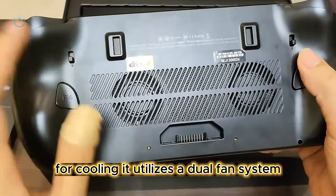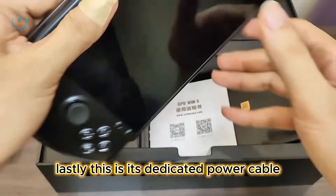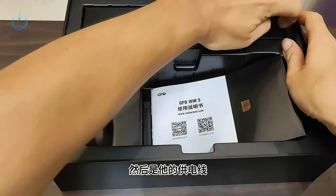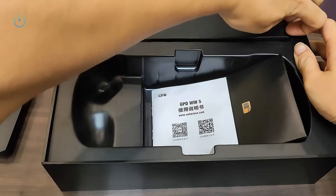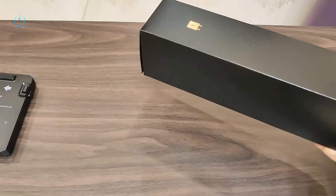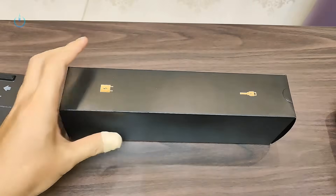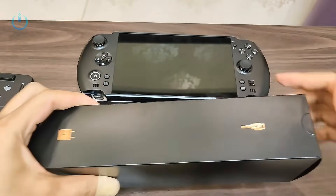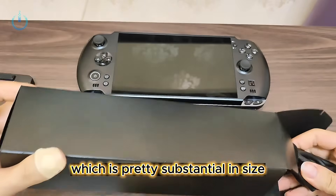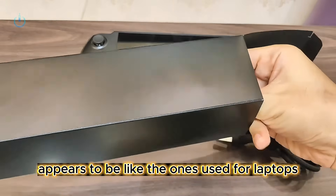For cooling, it utilizes a dual fan system. Lastly, this is its dedicated power cable, which is pretty substantial in size and appears to be like the ones used for laptops.